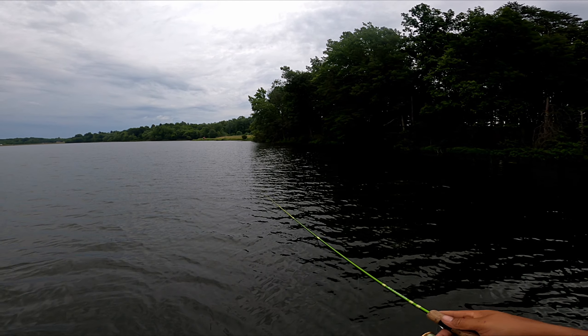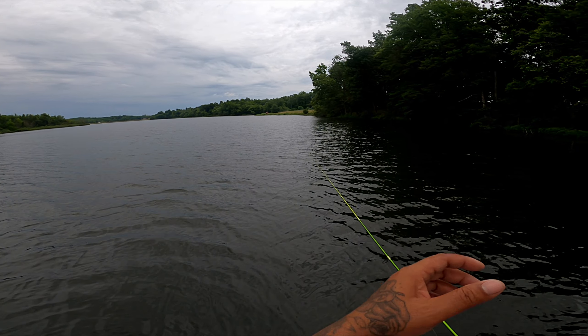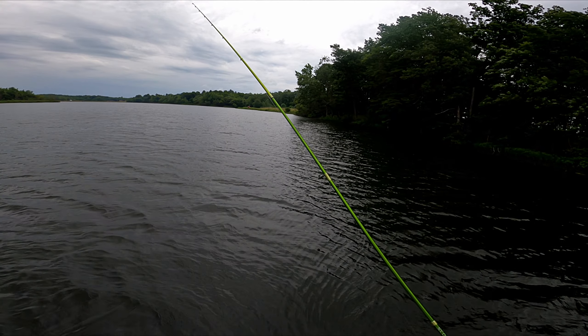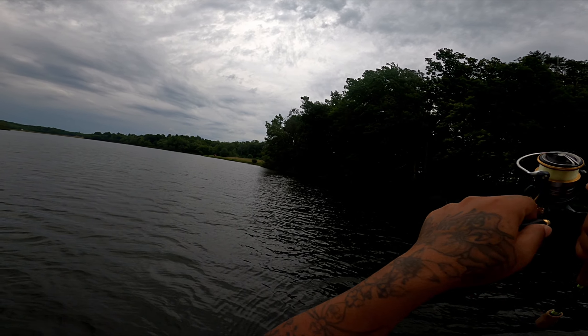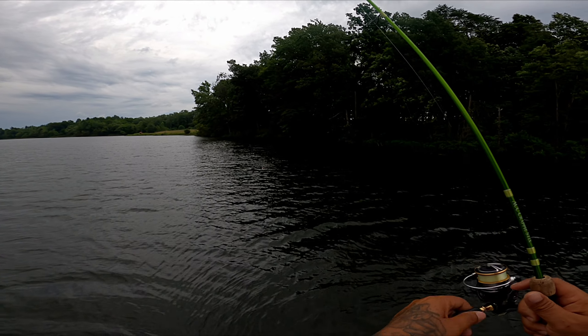All right, we're going under a bobber. I got it on my ACC crappie stick, two-piece, seven-foot-six. Same setup except it's under a bobber. I got a four-pound SOS line and a blue-ice bobber with a Bobby Garland and a one-sixteenth-ounce jig head.